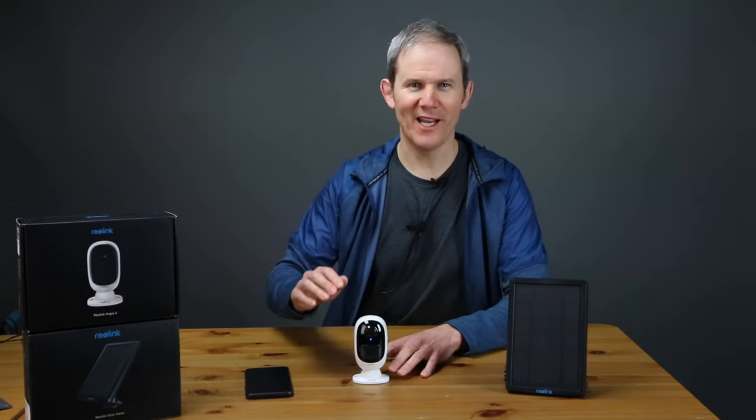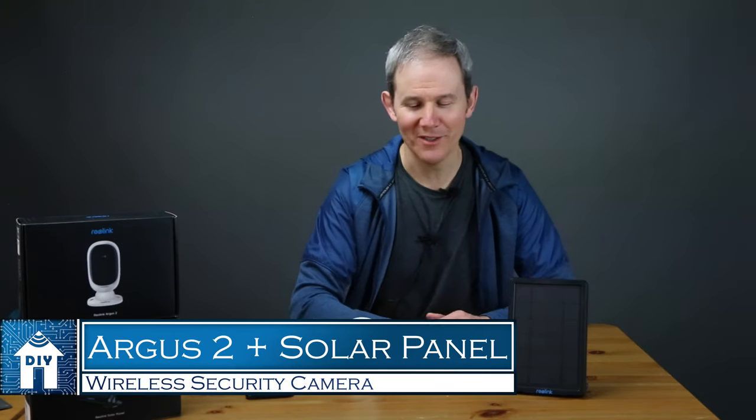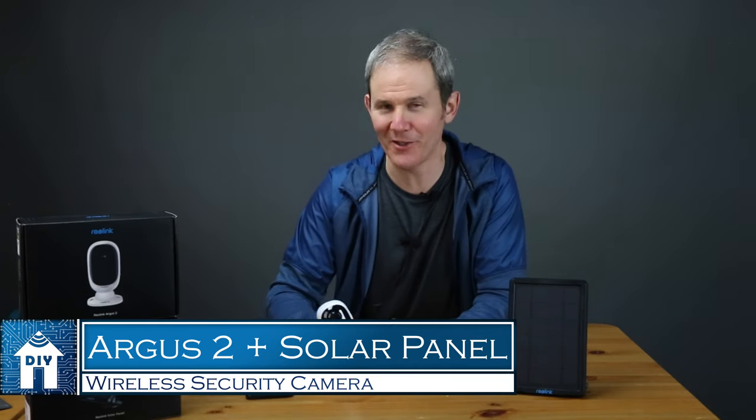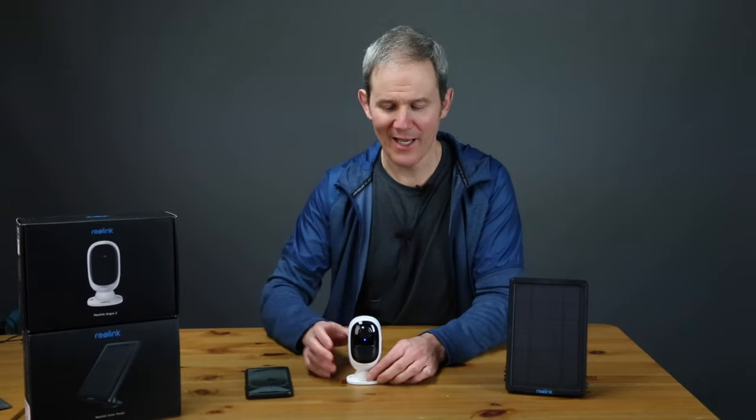Hey guys, today we are checking out a totally wireless security camera from Reolink. It's the Argus 2 and it has the optional solar panel. I'm super excited about this setup because it allows me to install my security camera pretty much anywhere as long as I'm within Wi-Fi range. We'll look at what's included in the box, I'll add it to the Reolink app, and I'll install the camera in a bunch of locations outside and in so you can get a good idea of how it works and how it could work for you.